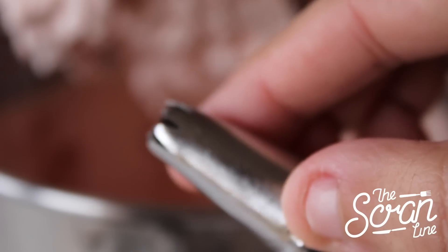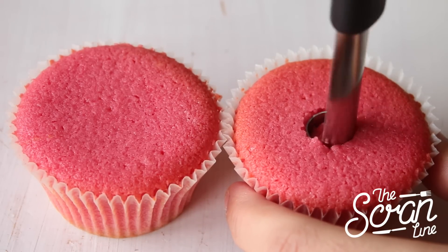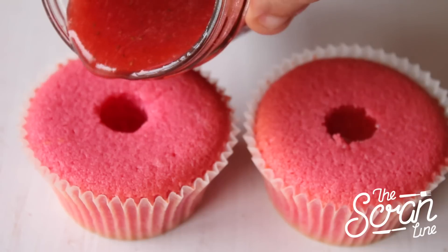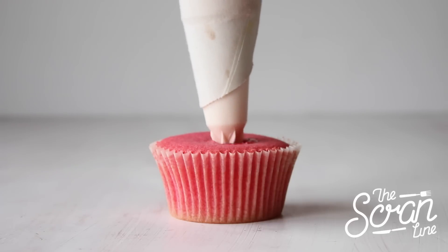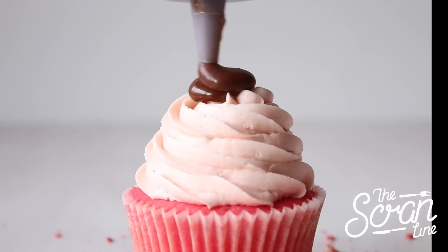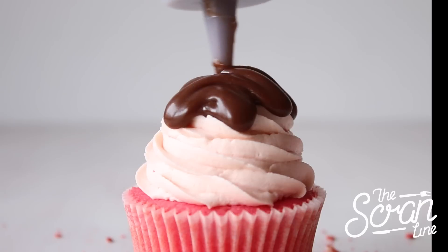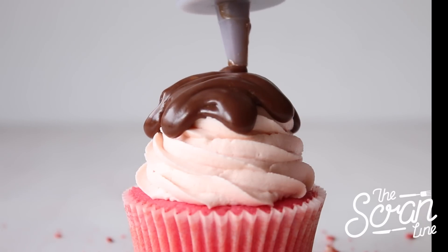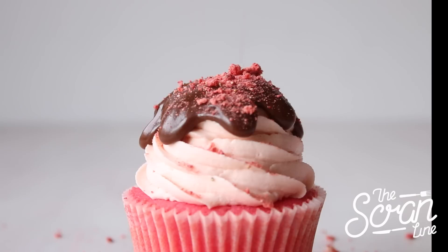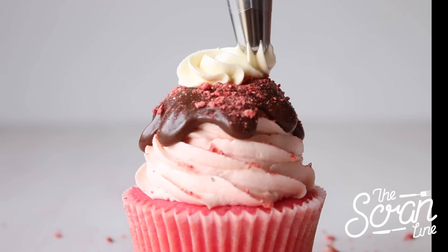Use an apple corer or a sharp knife to put a hole in the center of your cupcake and pour some strawberry jam in the center. Then pipe by starting in the center, holding your piping bag nice and straight, and swirling around three times. Pour some of that delicious chocolate sauce on top, pipe a little mini swirl on top, then put that little cherry on top to finish off your cupcake.